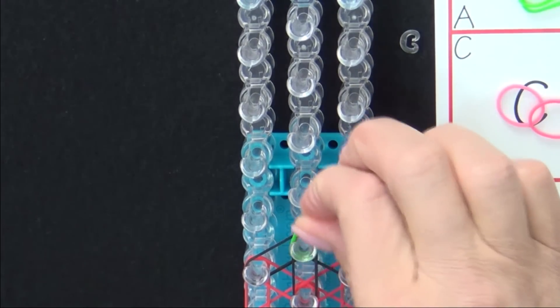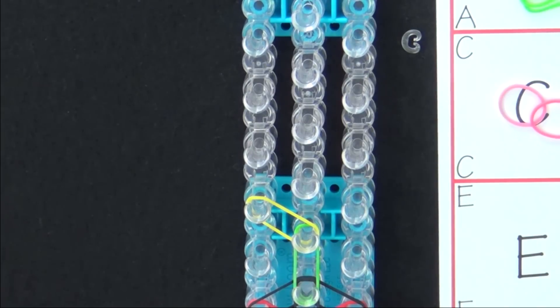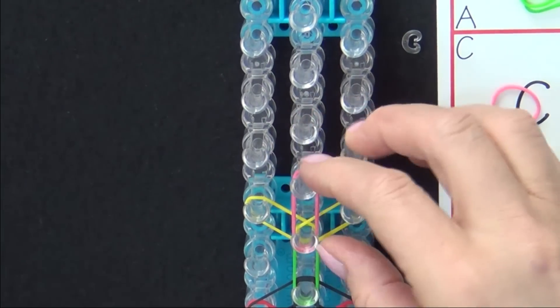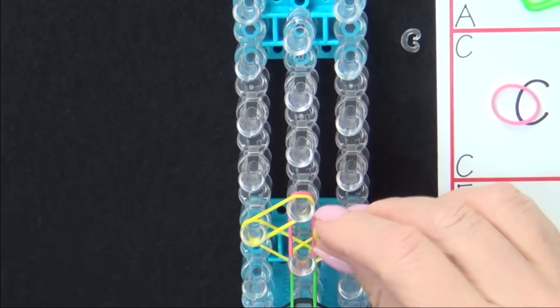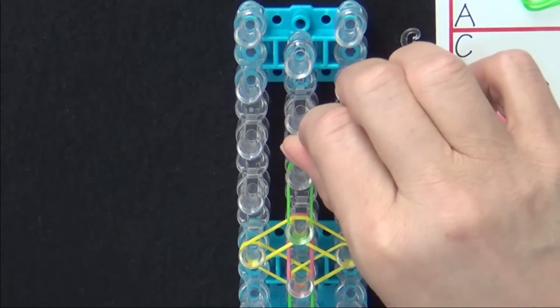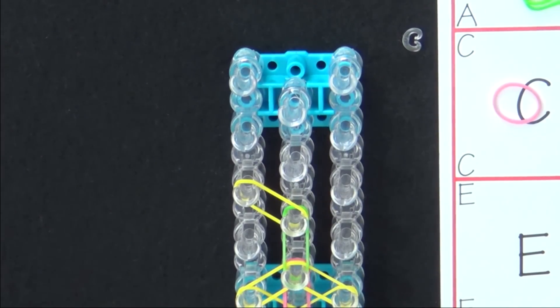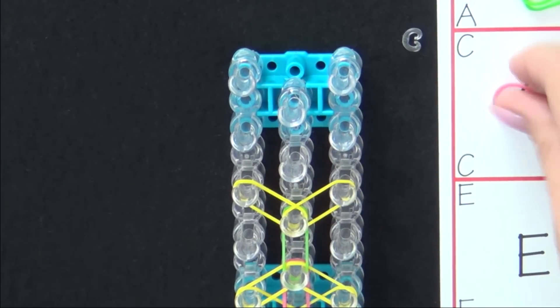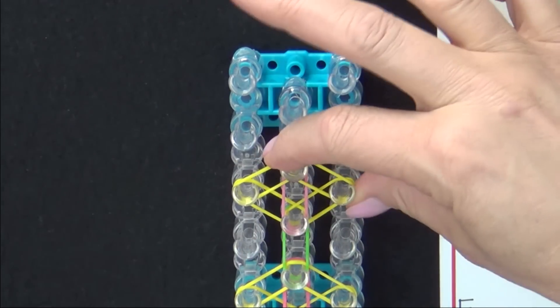Then we continue. We're going to form two more flowers. So we place a green band, then a yellow, a yellow, pink forward, then a yellow, and a yellow. Green band. One last flower: yellow, yellow, yellow, yellow, yellow.